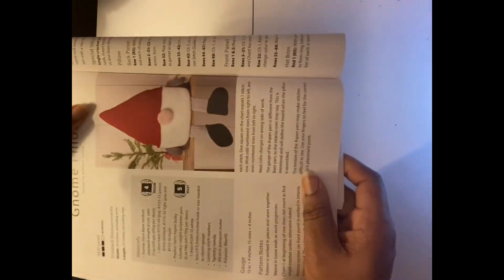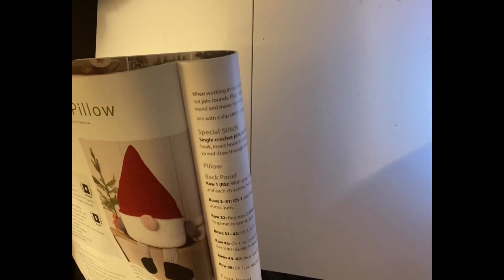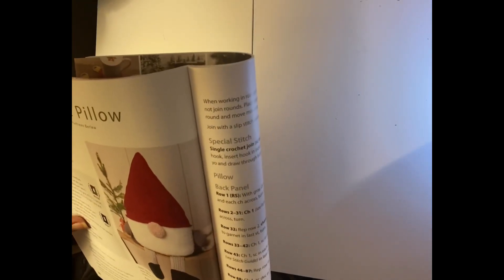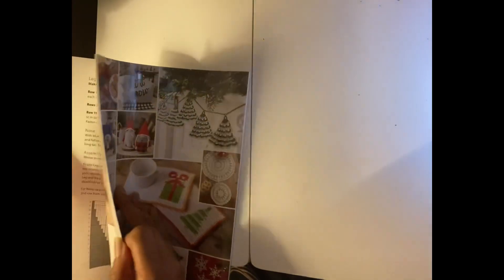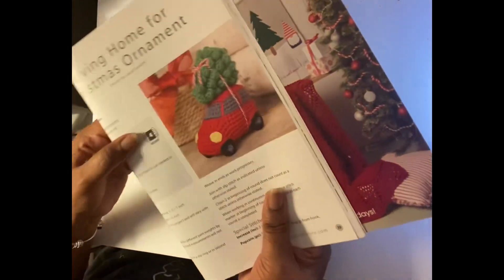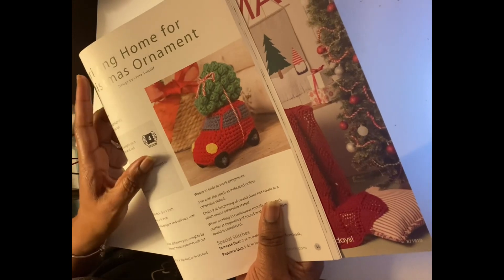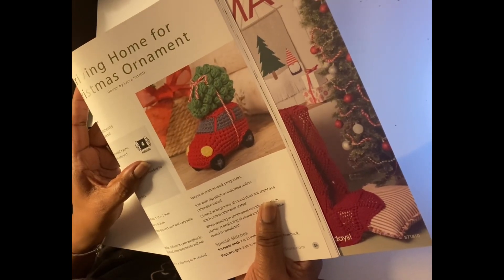This also reminded me of Stephanie — look at this gnome pillow, he's so cute. He's made with Premier Basics Medium and Premier Yarns Aspen Bulky. The white part is a bulky, so you could use a velvet yarn, which is what I would do. I'm really thinking of making this guy at some point. And this one reminds me of Angelia from Crochet and House Mouse — she absolutely loves the red pickup truck. They have driving home for Christmas ornaments — it's so cute.